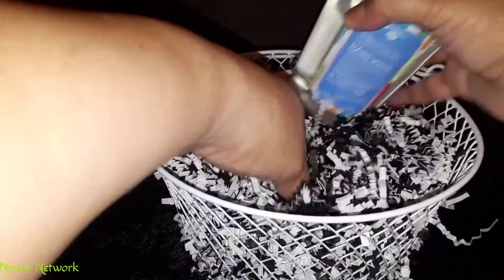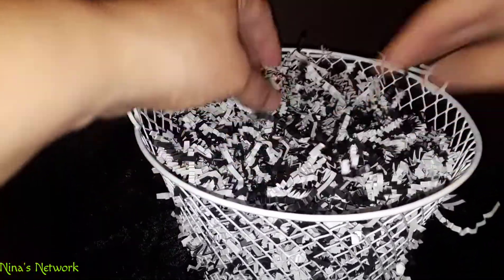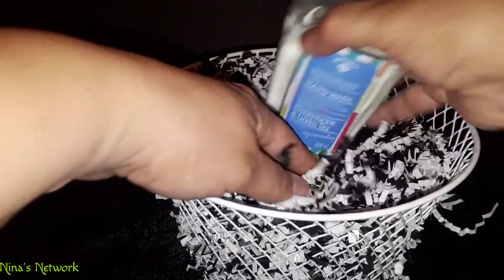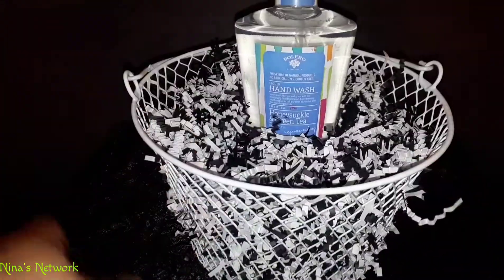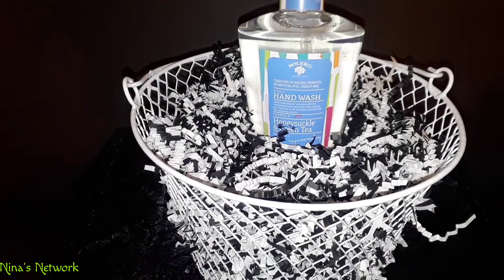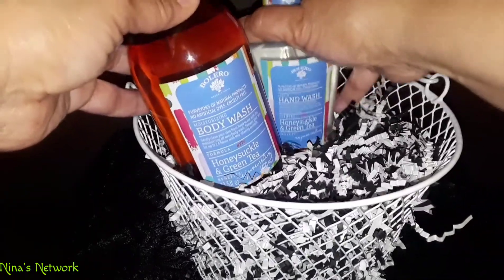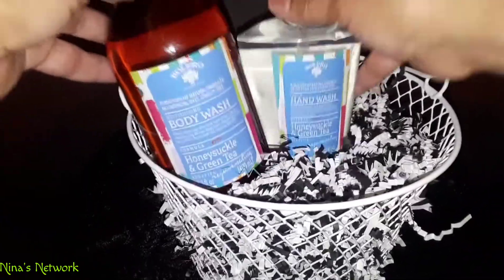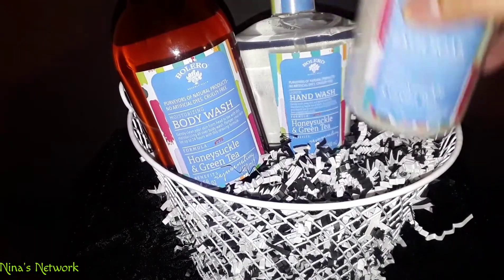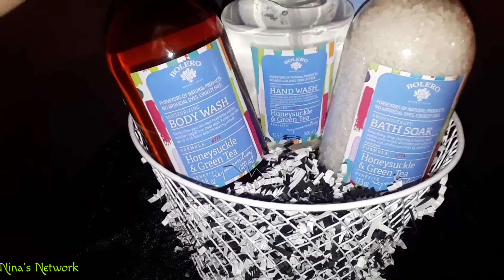Now I'm going to go ahead and put my items in. I love these Bolero items because they are a nice quality — all you have to do is just pick up the whole set, put it in a gift basket, and you have such a cool gift. Let's see — I'm trying to decide how I want to arrange this.